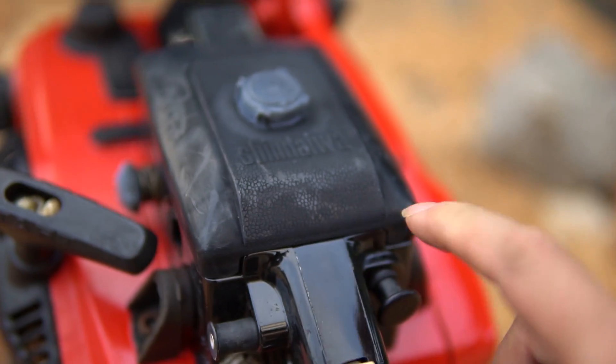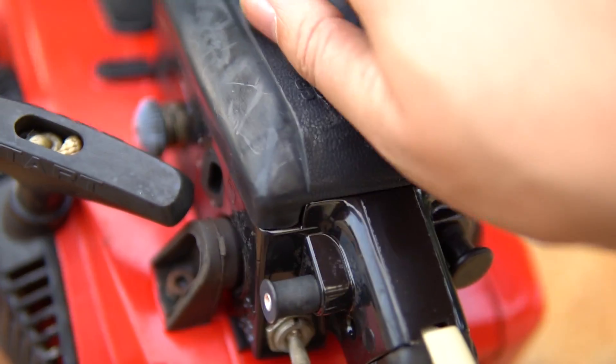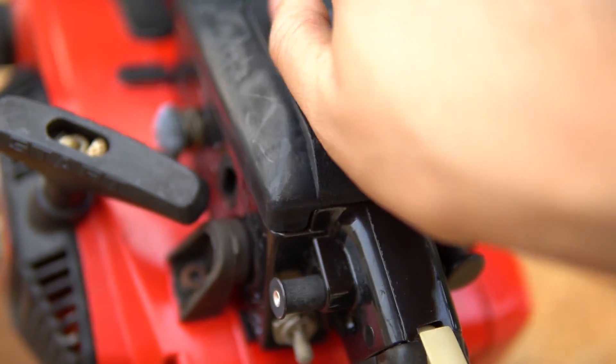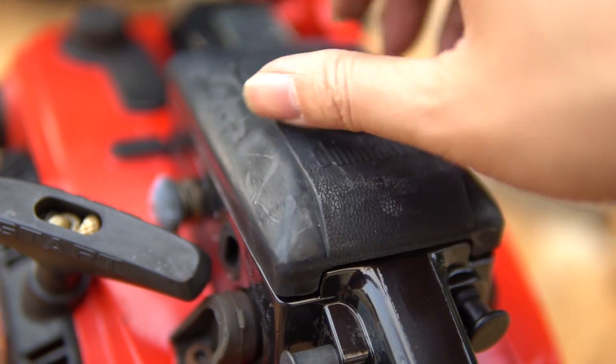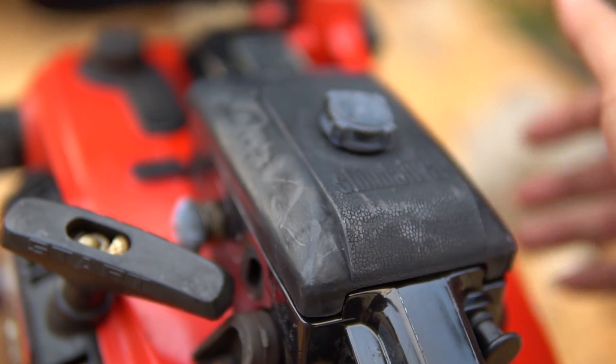This part here is the carburetor cover. I will open it up to show the inside. It's excellent. This one also has the needle valve.